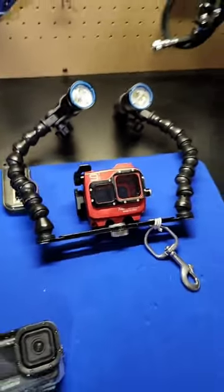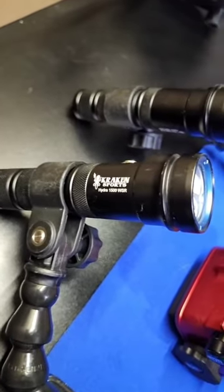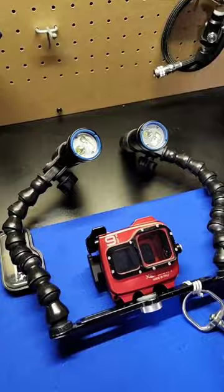At the moment, I have this on my camera tray with dual lights. These are Kraken Sports Hydra 1500, so both of these lights are 1500 lumens. These have flood, spot, as well as a red LED.